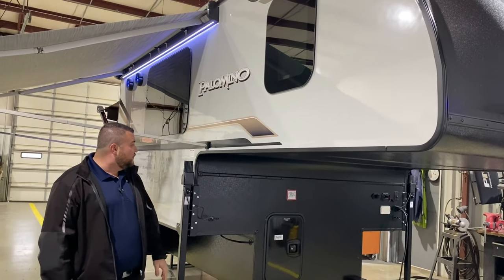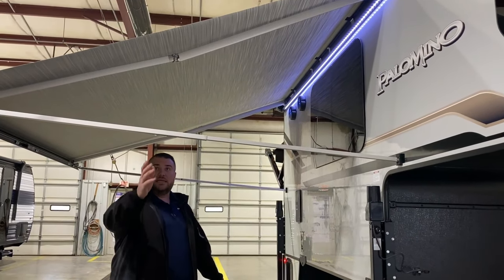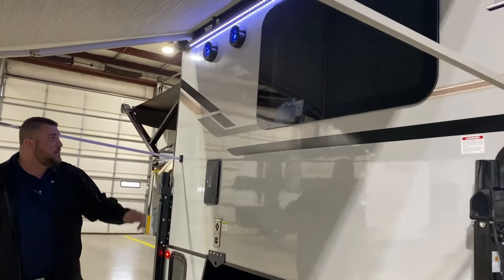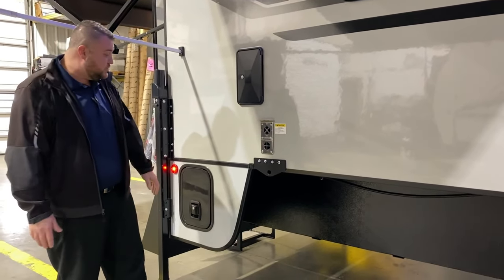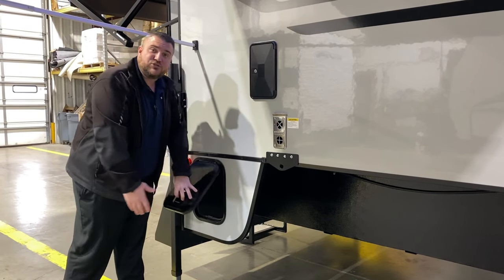We have the deep-tinted frameless windows. Over here, we have another power awning with the LED accent light underneath it. Each leg is adjustable as well for the awning. Up top, we have outside speakers that light up blue, a furnace vent, and an access panel for your 12-volt refrigerator. And last but not least, if you have a short bed truck, you can close this area off for extra storage outside.